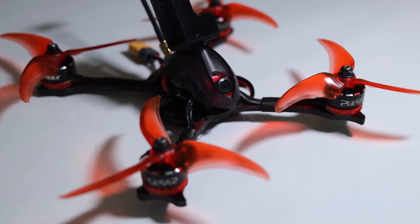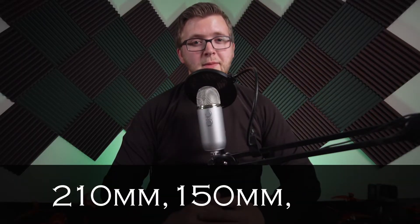Frame size can be based on one of two things: prop size or how far apart your motors are. Most frames are measured in millimeters, such as 210mm, 150mm, and so on, but for this course we are going to be looking at frame size as it pertains to prop size.